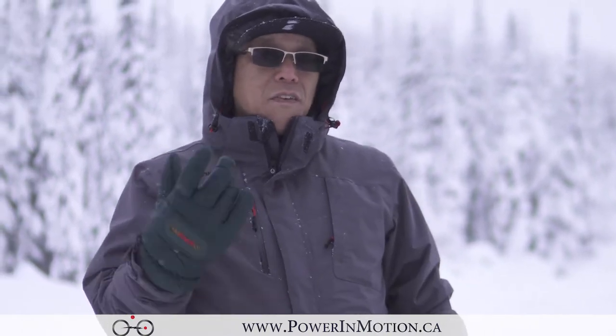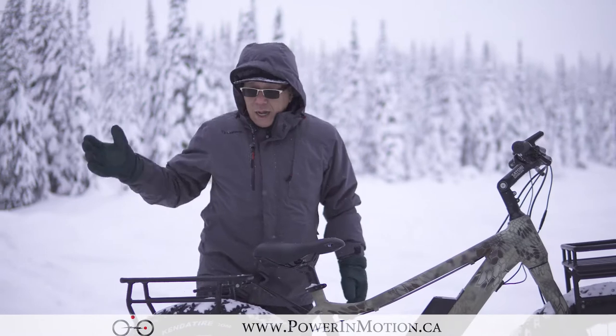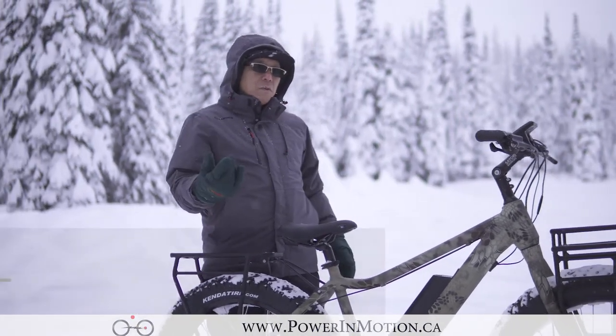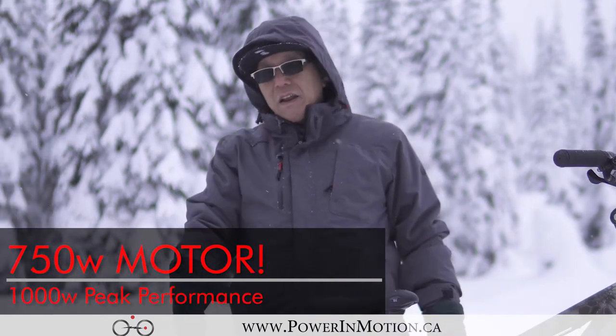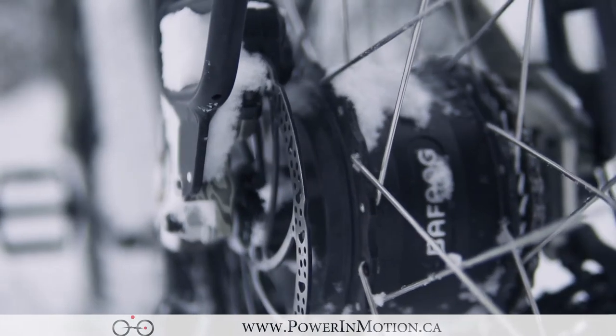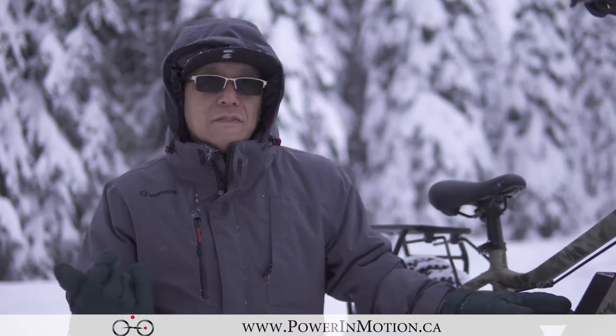So let's start off with the motor. The previous model only had 350 watts, and the new model is actually 750 watts, which gives you a lot more torque and power and the ability to climb hills better. Now let's talk about the battery — the previous model only had 36 volts.